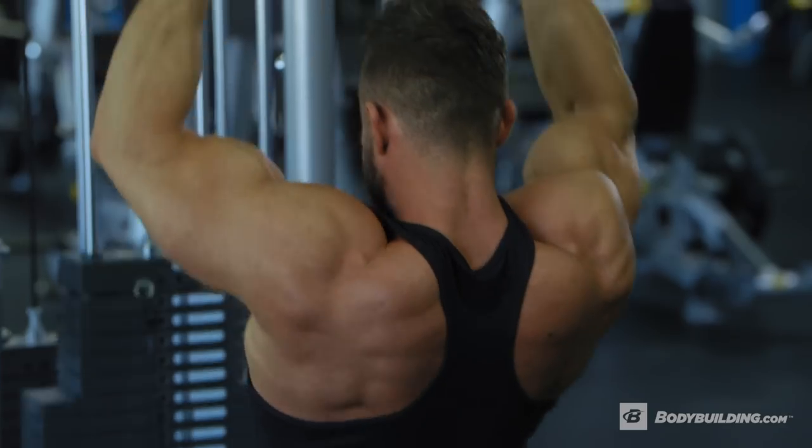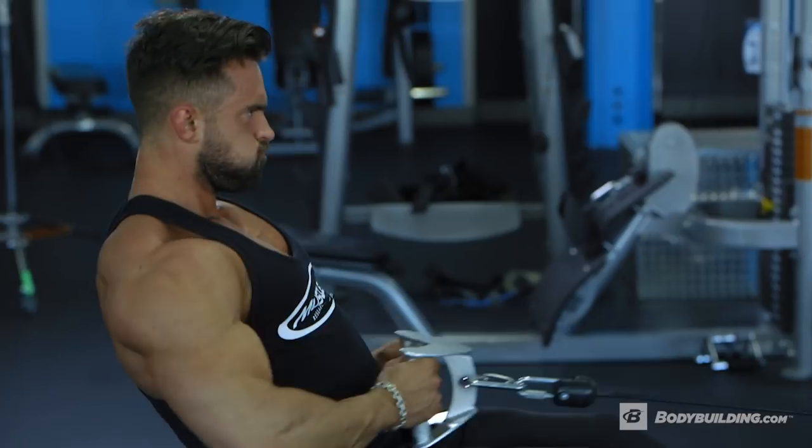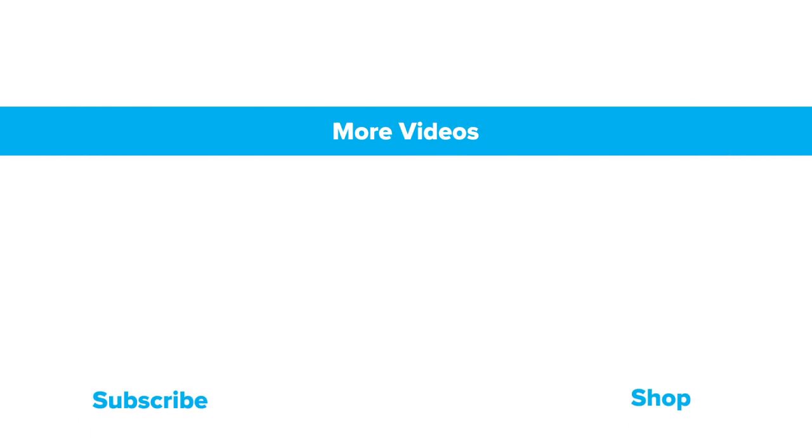This back workout is great for anyone looking to cut down and retain as much muscle tissue as possible. Try incorporating it every five to seven days in your routine. If you've enjoyed this workout and have any questions, you can find me on Instagram at DylanThomas90. For more free articles and videos, keep coming back to Bodybuilding.com and hit that subscribe button.